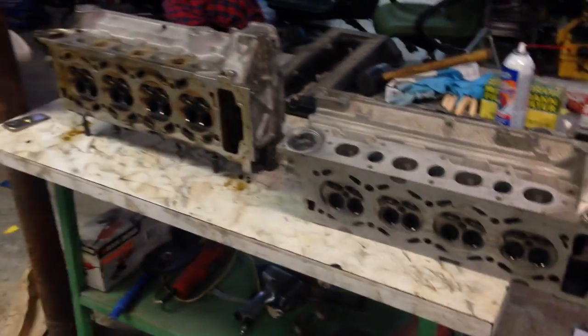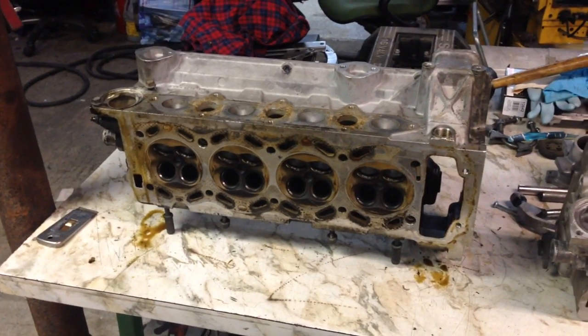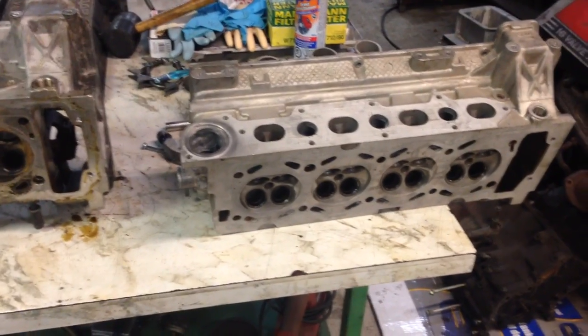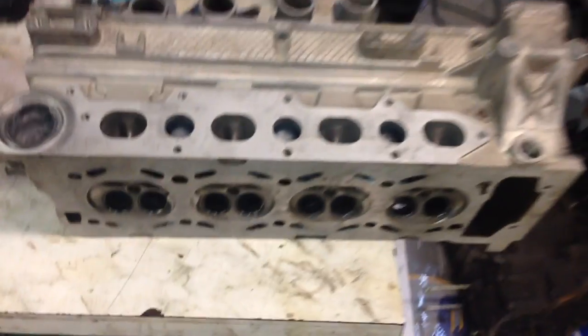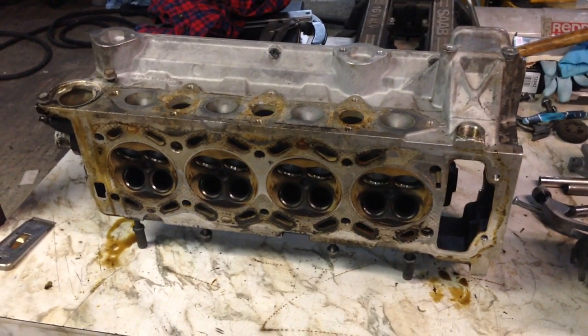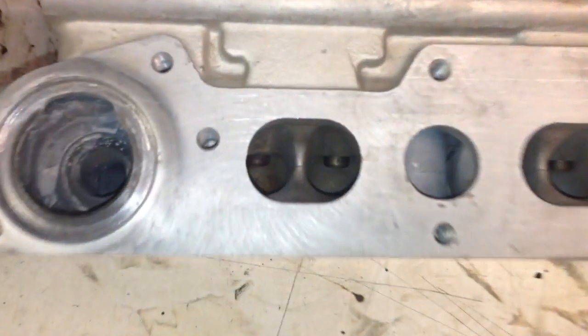I'm doing a couple of things in the next little while to the engine. I'm actually putting a different cylinder head on it and I'll explain why. I already have the 2.1/2.3 cylinder head that you see right here. I actually have this head on my engine now. It's like the big port head that everybody uses, but what I'm actually planning to do is port the original 1985 cylinder head to the same port size as the later head.